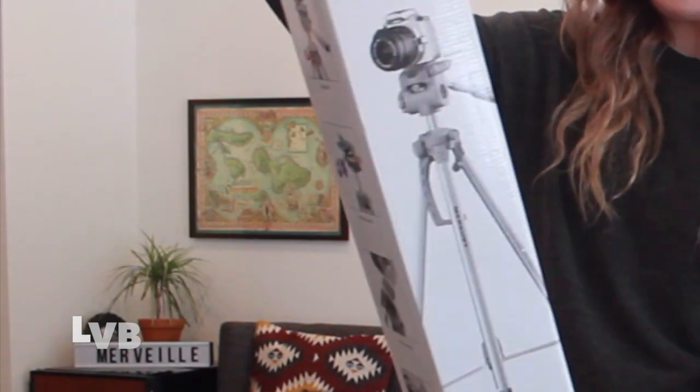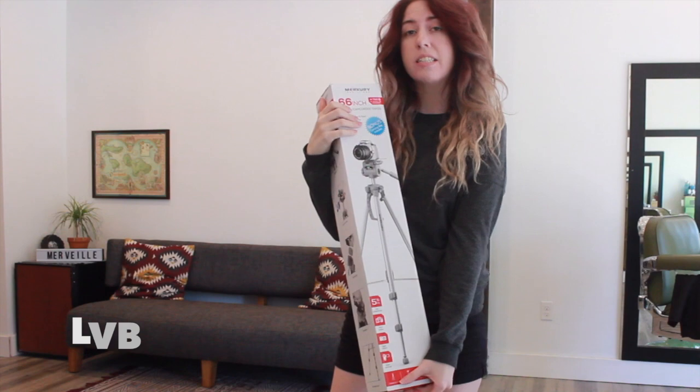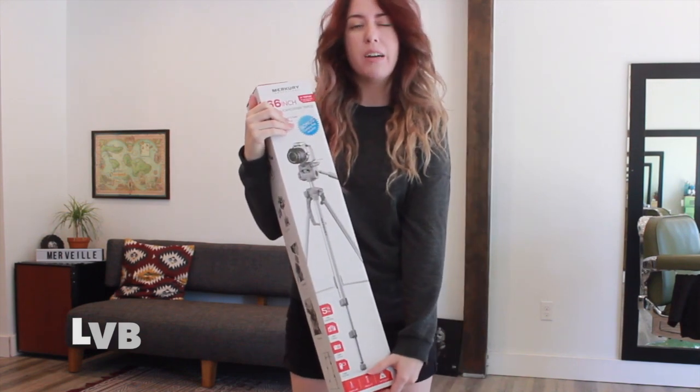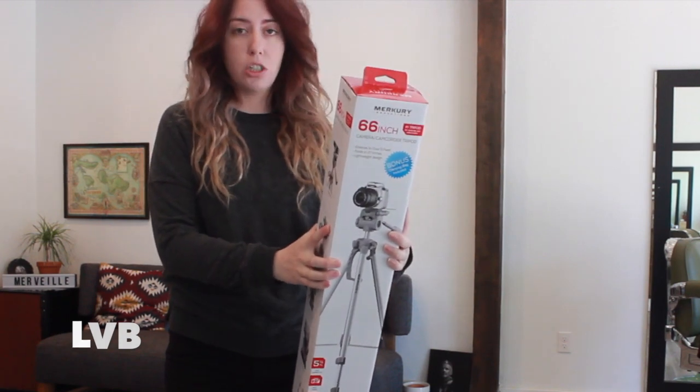Hey guys, what's up? LadyBombBarber here at Mervey Barbershop. So today I'm going to share with you guys a special purchase I got — a 66-inch camera recorder tripod. I'm really excited to share this because for the longest time I was questioning if I should share my haircuts, my face shaving techniques and stuff. But finally I'm going to take that on and start sharing haircuts, beard trims, and face shaving.